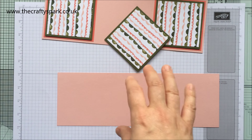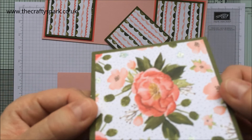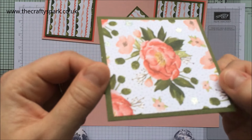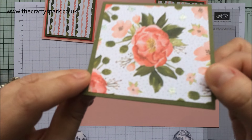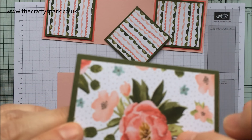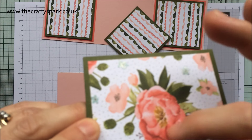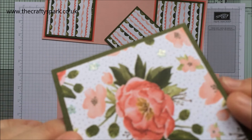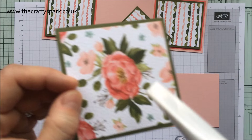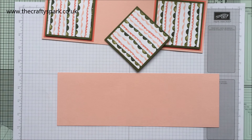On the top piece going on the box I've also colored in with Wink of Stella — picking out the flowers in Pool Party and the little branches as well. In the middle, these briar roses have a yellow center, so rather than just using the clear Wink of Stella I've used my gold one as well, just on that little yellow bit, to make it a bit more special.